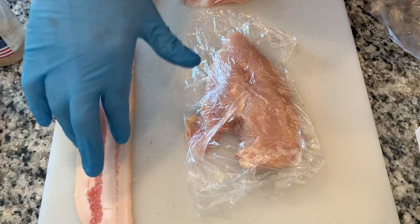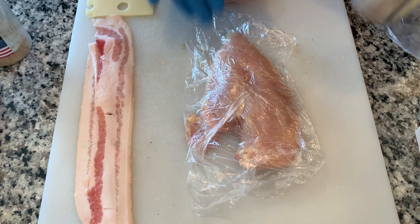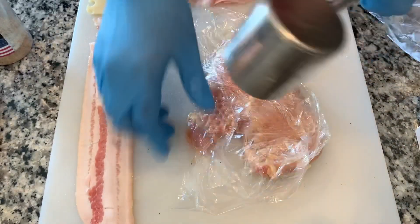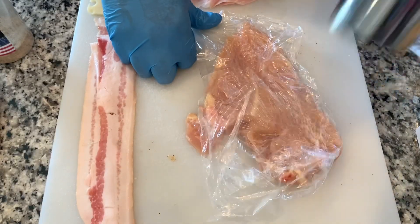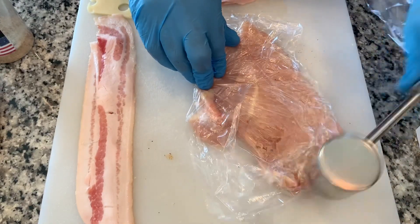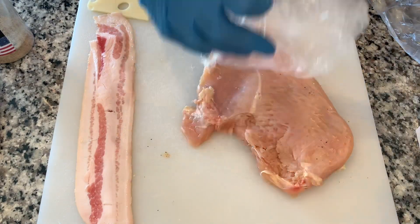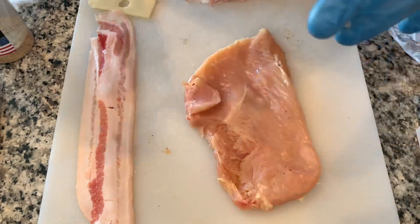What we're going to do: we've got chicken breast, a couple bacon strips, two slices of Swiss cheese, and a few slices of ham. We're going to start off by taking our tenderizing hammer and hammer out the chicken breast — we've got some saran wrap over it. Just flatten it out a bit and tenderize it so we can work with it a little bit easier. That should be about good.